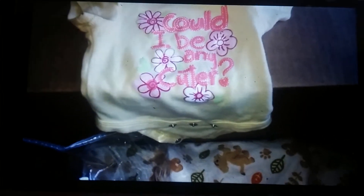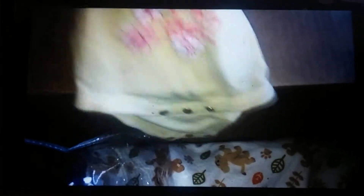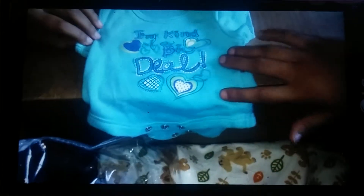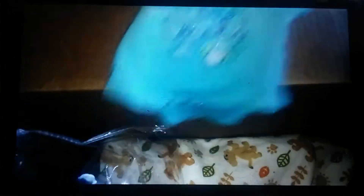Onesie! It's a onesie. This is cleaning clothes. I'm kind of a big deal. I thought it was elephants — yeah, I like the elephants. That's adorable. That's cool.